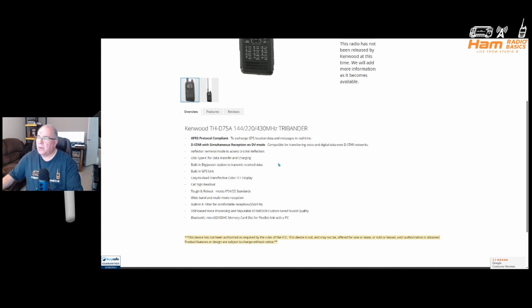Additional features include: tough and robust build meeting IP45S standards; wideband and multimode reception; built-in IF filter for comfortable reception; DSP-based voice processing with Kenwood custom-tuned sound quality; Bluetooth; and a micro SD/SDHC card slot for flexible link with a PC. There is also a disclaimer: this device has not been authorized as required by the rules of the FCC. This device may not be offered for sale or leased until authorization is obtained. Product features or design are subject to change without notice.